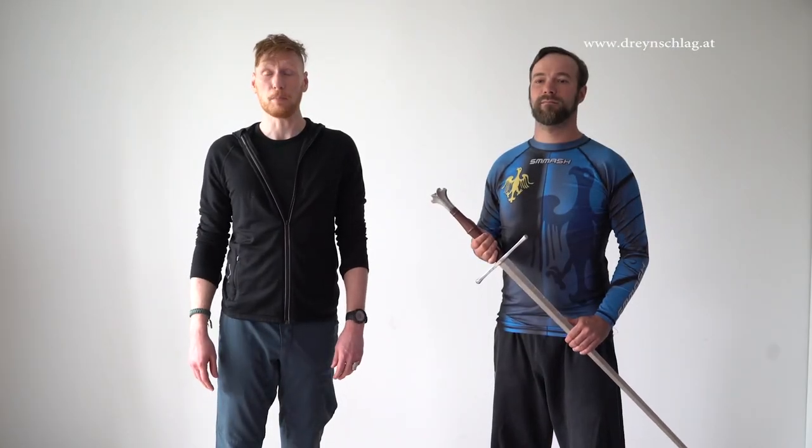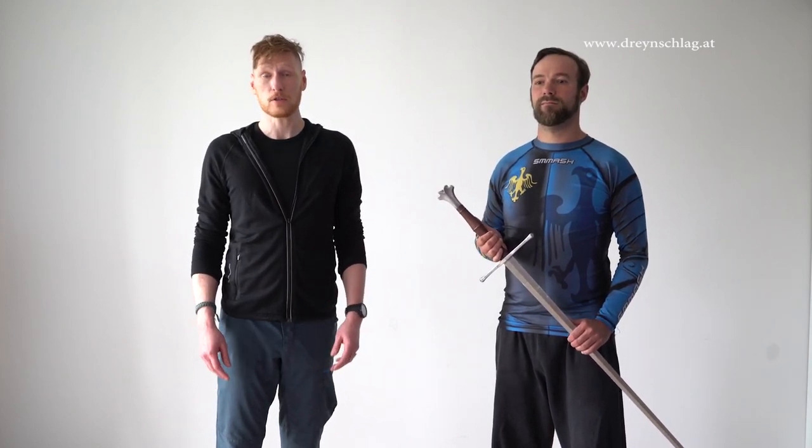So there you go, a couple of tips on buying a sword. We hope we could help you. If you want to learn historical European martial arts and sword fighting, please check out our sword fighting tutorials on YouTube. You can find them in our channel.